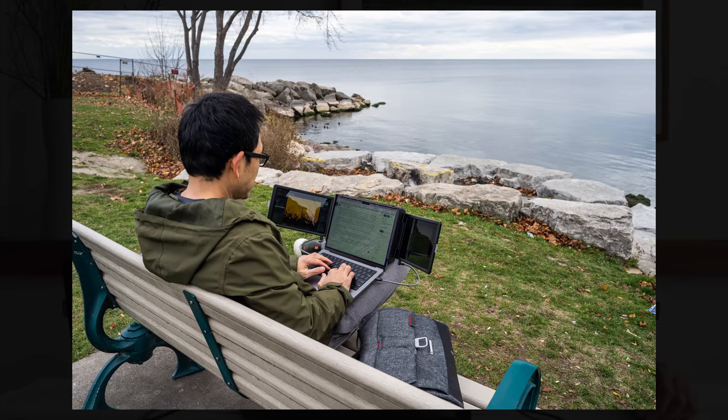I tried this Tri-Screen out in both indoor and outdoor scenarios, and it actually holds up in both quite well. It's not as bright as the actual MacBook Pro monitor, so it does get a little dimmer outdoors, but it's nonetheless still usable in many circumstances. I had no issues dealing with sunlight outdoors or in indoor environments.